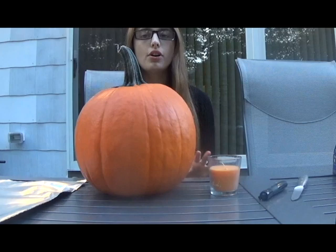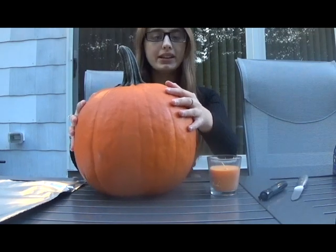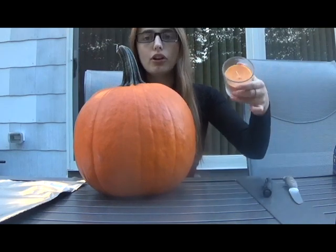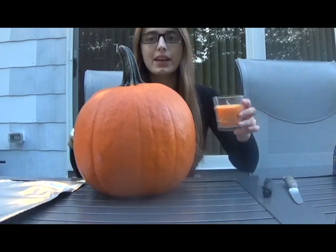Speaking of that, in this video I will be attempting to carve a pumpkin in honor of Halloween. I have never carved a pumpkin before, so this should be a pretty interesting video. So right here I have my pumpkin, a marker, a very sharp knife — let's hope I don't cut myself — and a candle to put inside of my pumpkin at the end. I really hope this goes well.